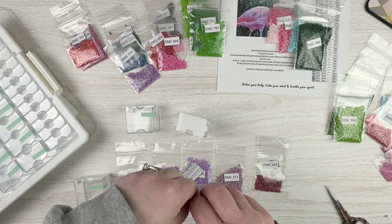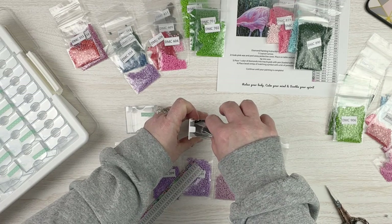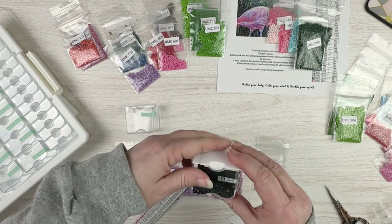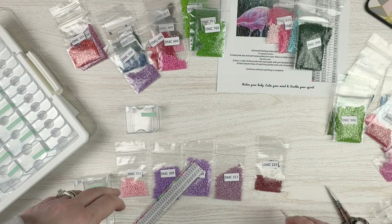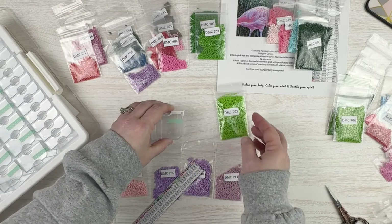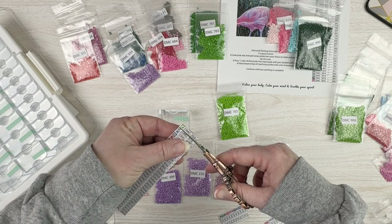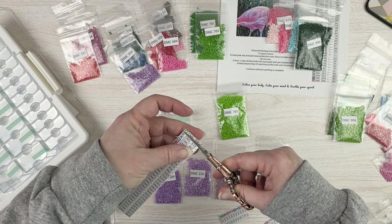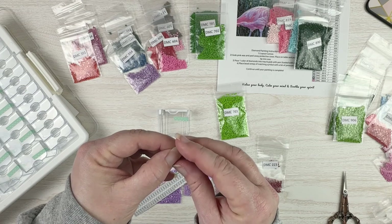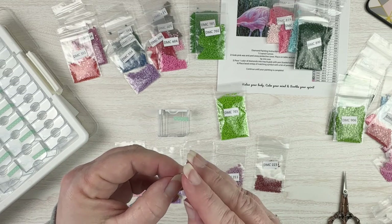If you want to diamond paint from baggies, you are certainly able to do that — I just prefer not to. I spill too many things, so I always want to empty mine into containers. 703, I have quite a few. I'm just cutting this one sticker with the symbol. If I would have been thinking about it, I would have remembered to leave a little bit of a gap there so I could get these easily separated instead of doing what I'm doing.